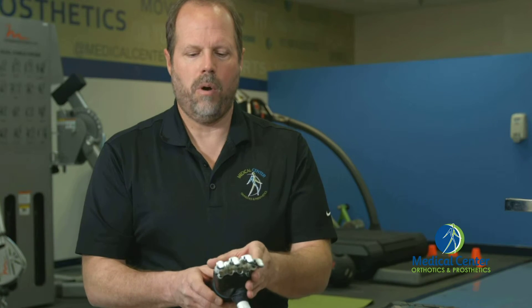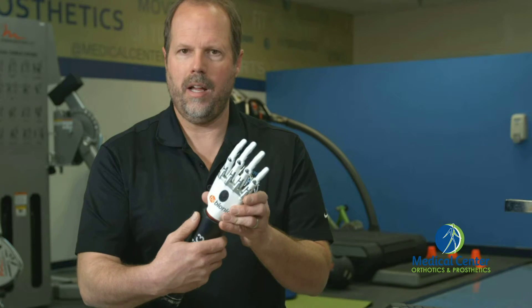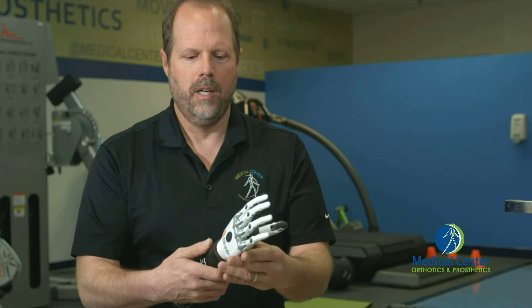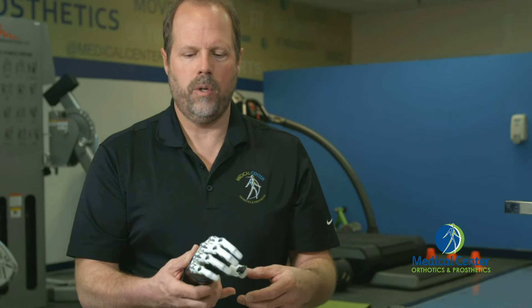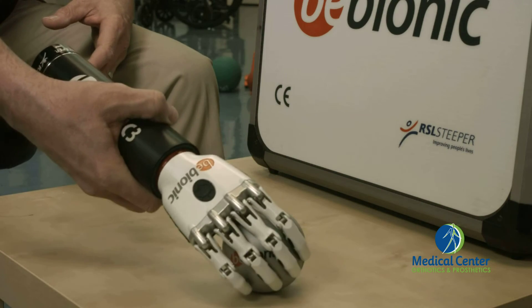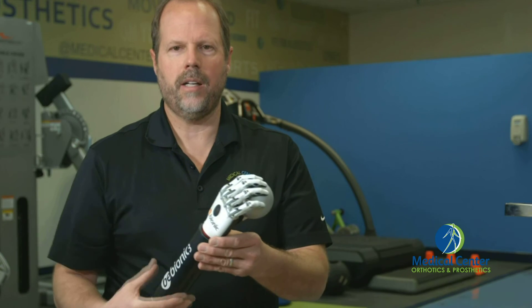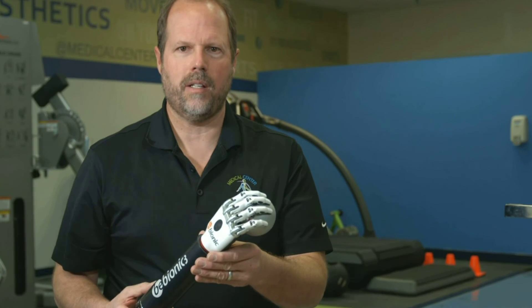It's a nice small hand, great for multi-articulating hands — it's one of the few that are actually in this smaller size. It's pretty rugged and fairly durable, although I wouldn't necessarily work on a farm with it. I'll demonstrate just by picking up this ball. It's a great hand — Be Bionic. If you'd like more information, please contact us at Medical Center Orthotics and Prosthetics.